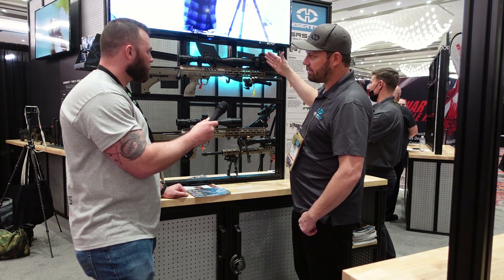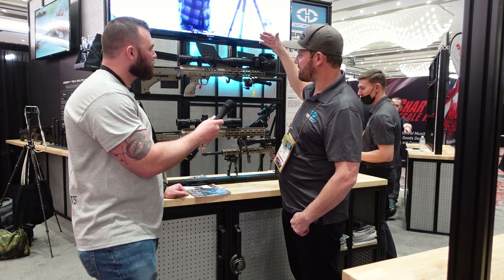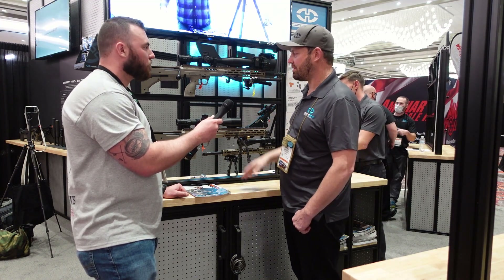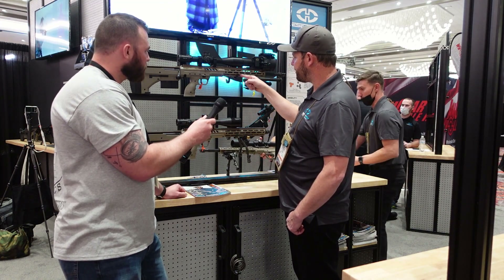It has a 30 MOA one-piece optics rail across the top. The whole purpose of that is for using nighttime optics — it will help keep your nighttime optics on the same axis as your daytime optics without having to change anything.